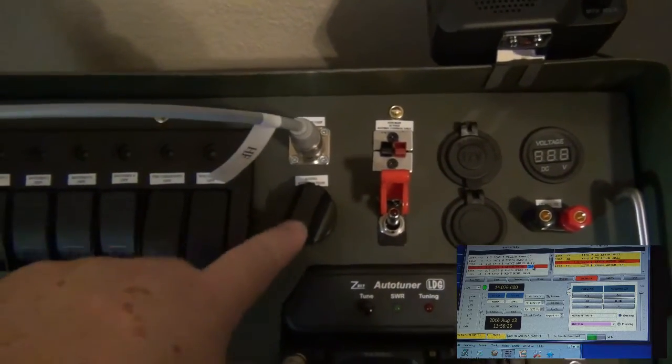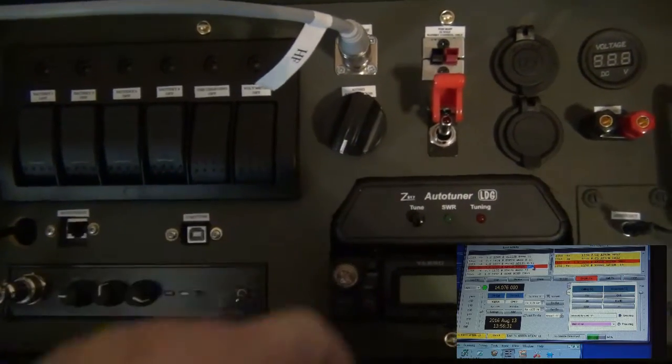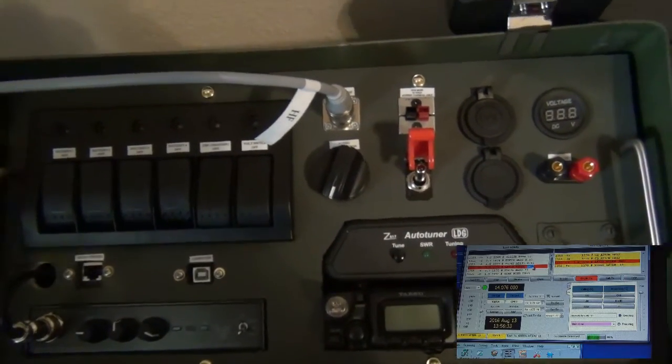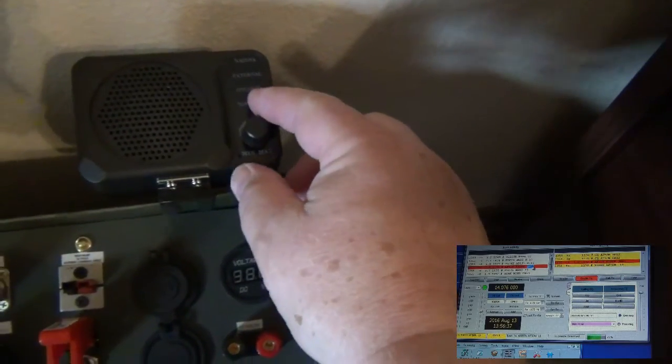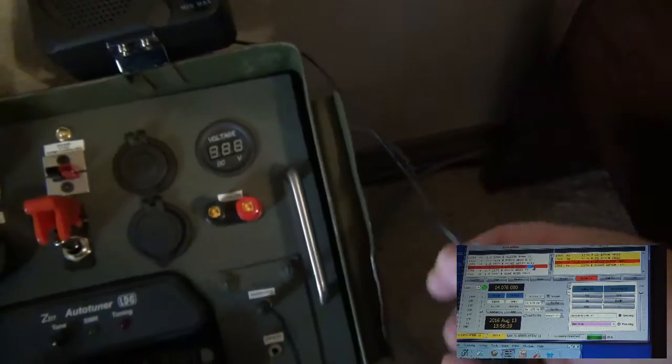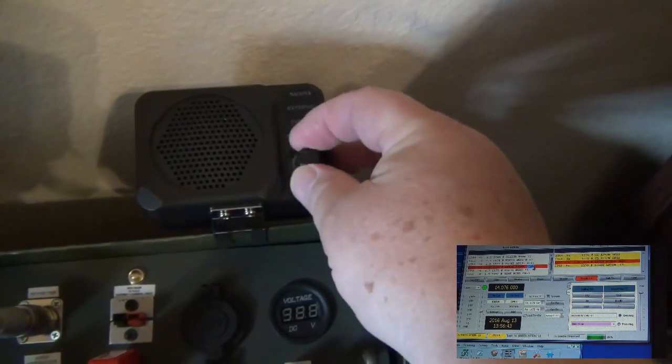I did order this on eBay, so you get what you get quality-wise. What I've decided to do instead is use this little Nagoya speaker. It's plugged in right there, because it has its own volume control.